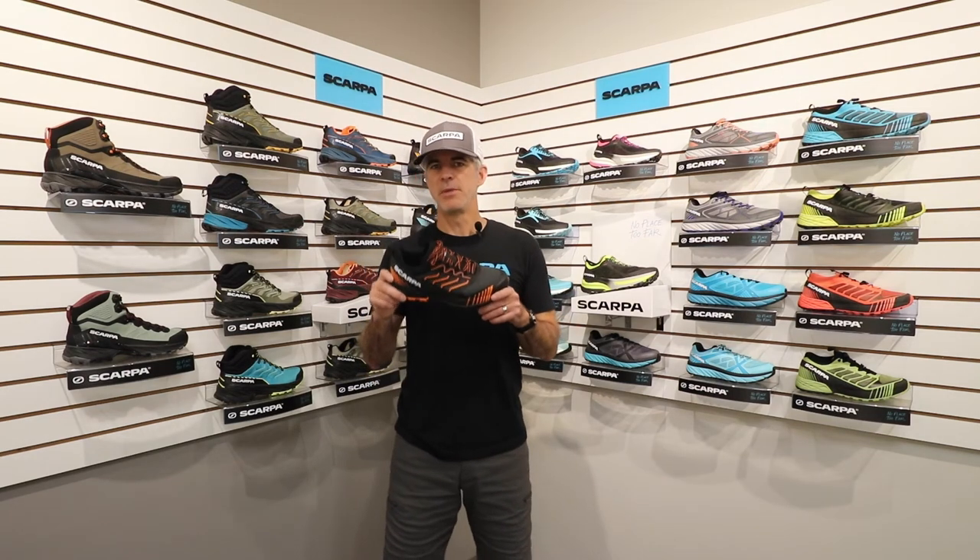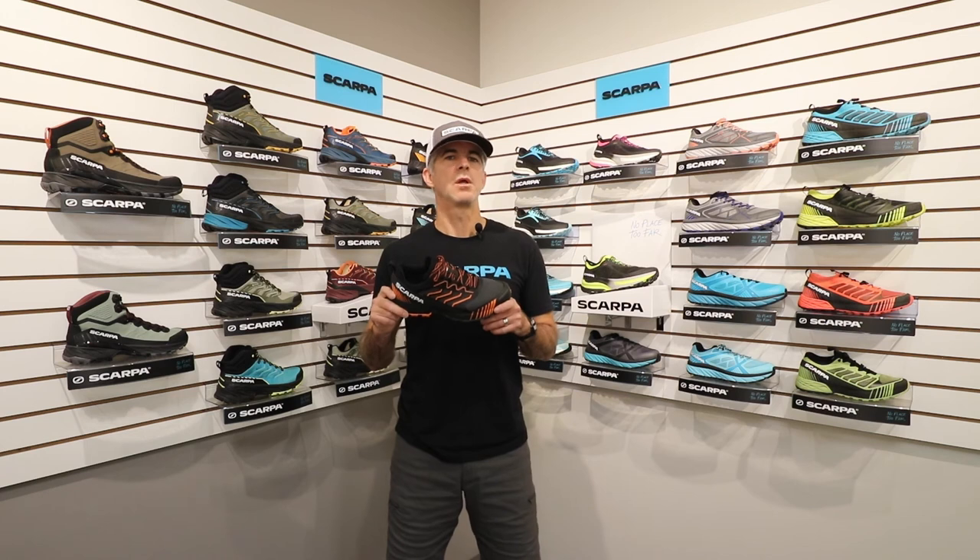The Revelle Run XT will be available in men's and women's specific versions as well as Gore-Tex versions. You can find more information at scarpa.com.